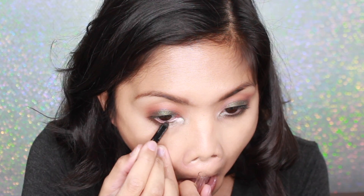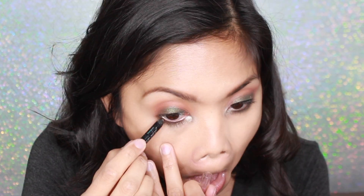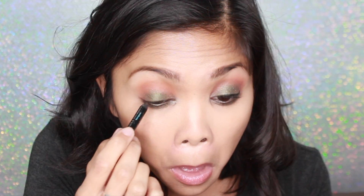Now I'm going in with the Sephora eyeliner and I'm using the shade Flirting Game to tightline my eyes and also line the lower lash line of my eyes.